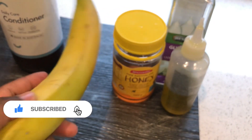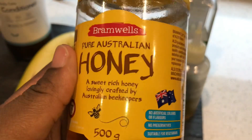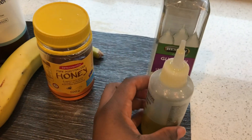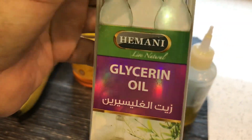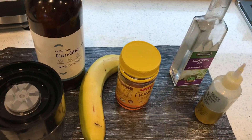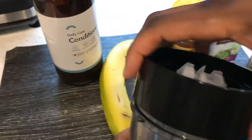You need a conditioner and a banana — a ripe banana will be the best thing to use, but if you don't have one, don't stress. You also need honey for this banana deep conditioner recipe, and you need an oil — any oil of your choice — and glycerin. Glycerin is very important, don't miss it out.